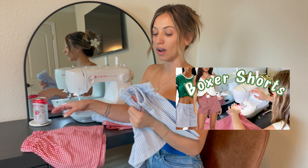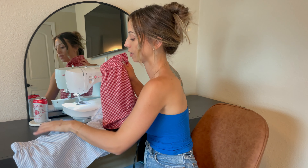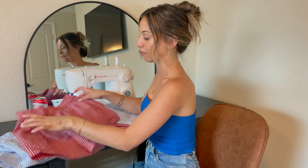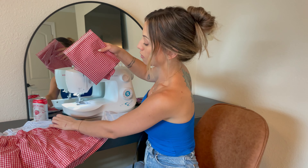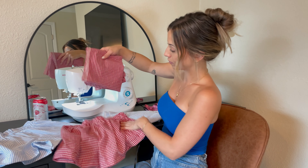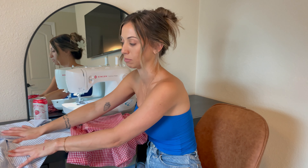Hello and welcome to another one of my videos. This is a place to inspire and to be inspired. Previously I did a video on how to sew the viral boxer shorts and I made two different patterns, and I have some leftover fabric and I figured with the leftover fabric I would turn them into matching sets. I'm going to make a top for the red pattern and a top for the blue stripes as well.